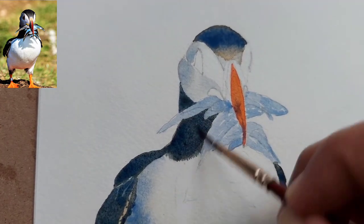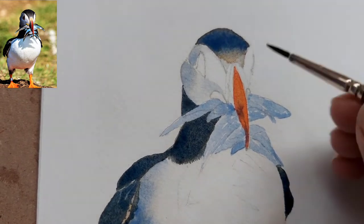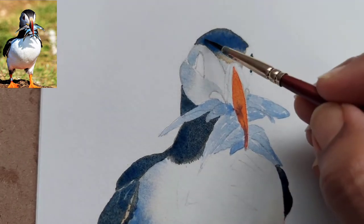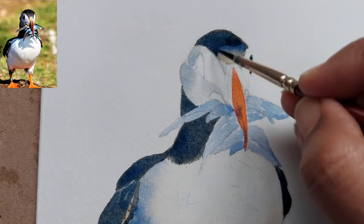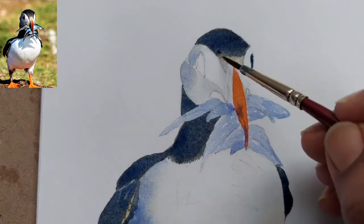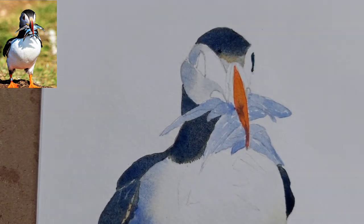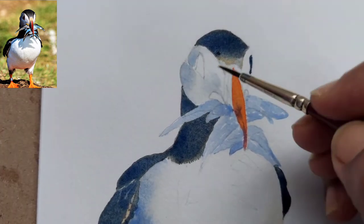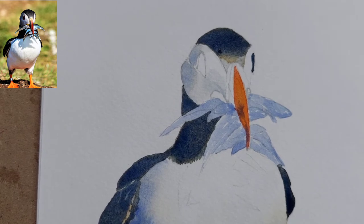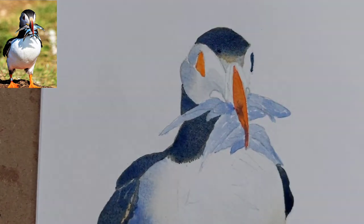Make sure you are painting your neck and wing part with the same color at one go so there is no difference in color values. Sometimes we do not mix sufficient color and end up mixing again, and then we cannot get the exact same shade. So I have given one more layer near the beak area.